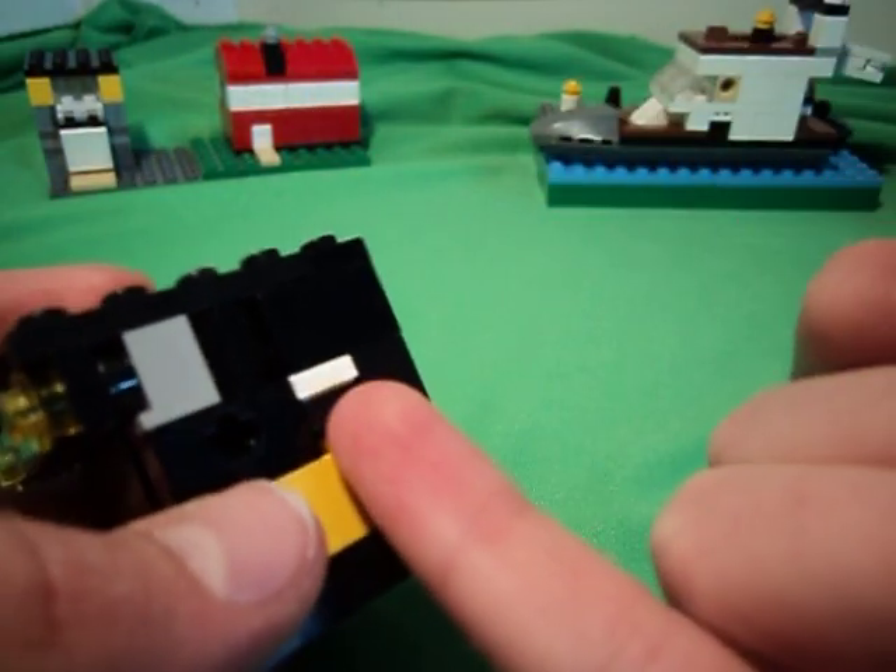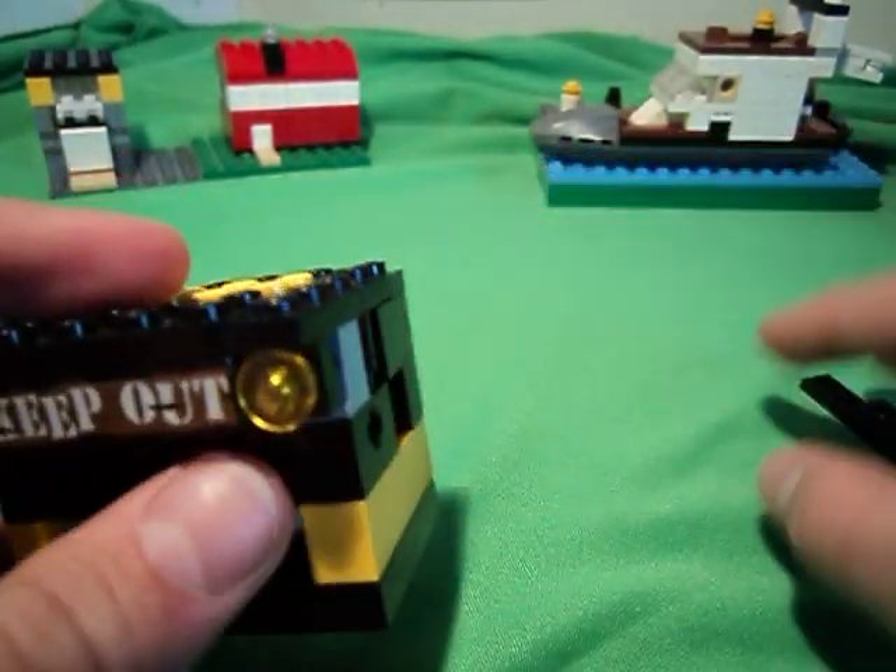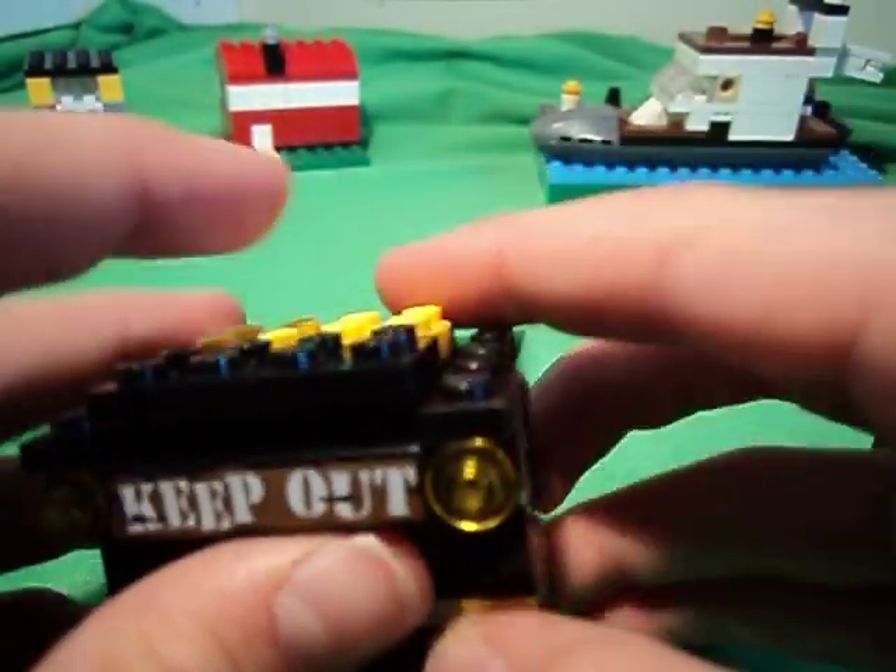So what you wanna do is take a nail and grip there, take that out, and now you can lift this.